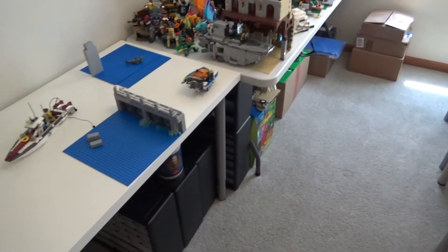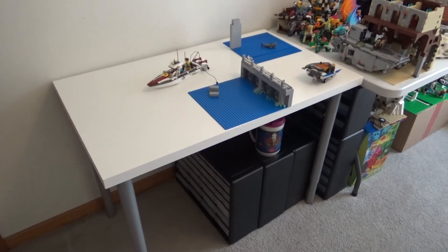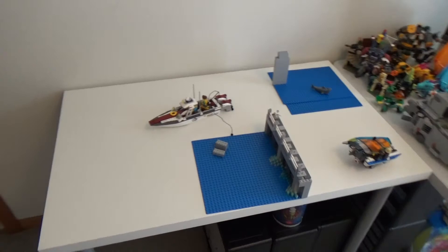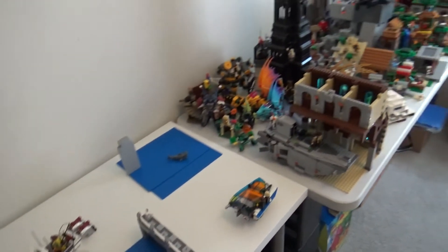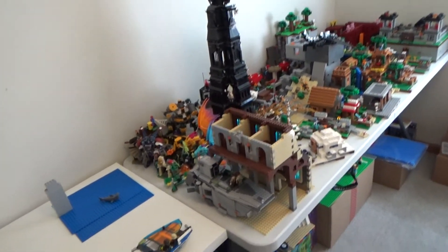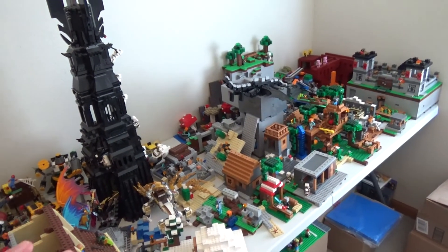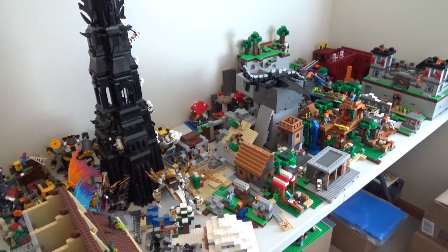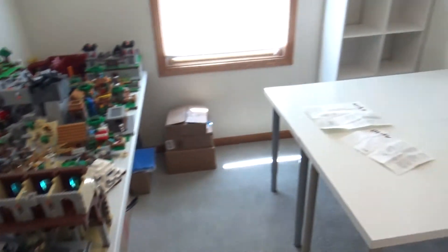Hopefully the next update video is a city update. Here's my building table — it's a slightly shorter version but I think it's going to work really well. I've started moving LEGO down here: here's all the Minecraft stuff, the tower, and some other random things. This isn't necessarily where any of this is going to stay — it was just to get it down so I could access some other things.